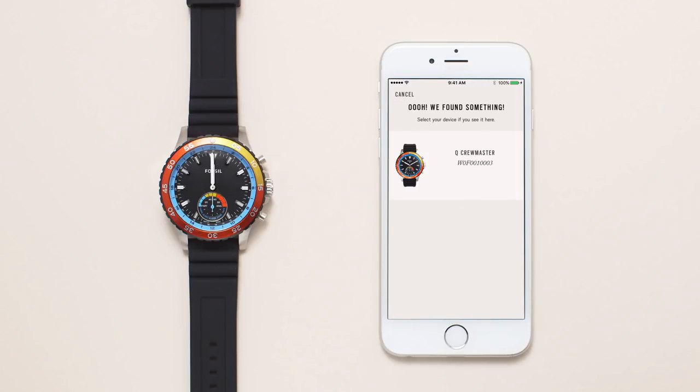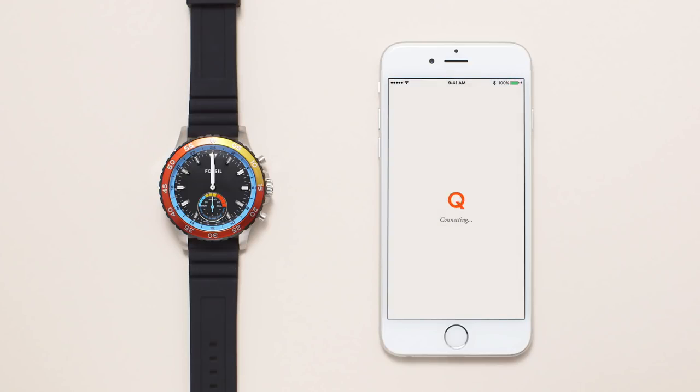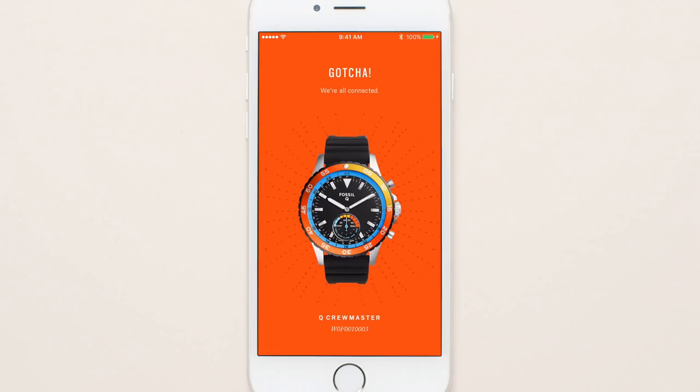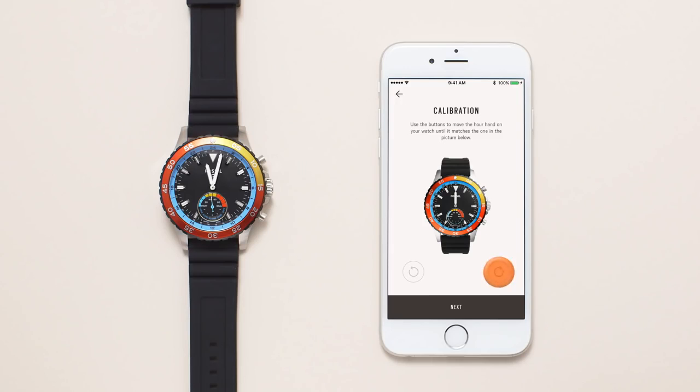In the app, select your smartwatch in the queue list. The syncing process will take a few minutes to complete. Now your devices are paired. Follow the steps on your app screen to calibrate the hands — this ensures your watch tells the right time.